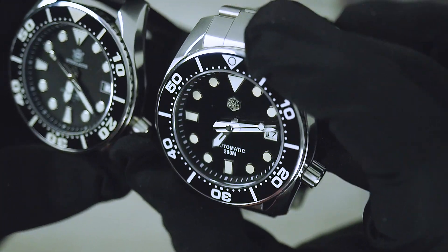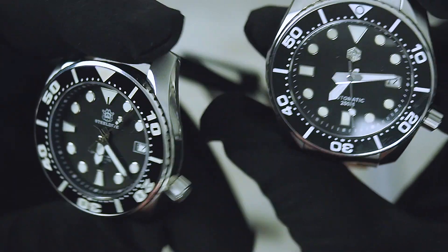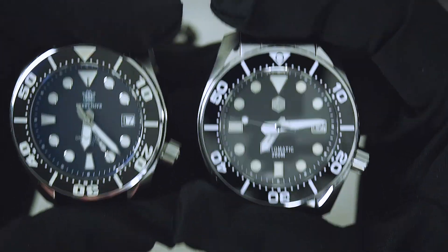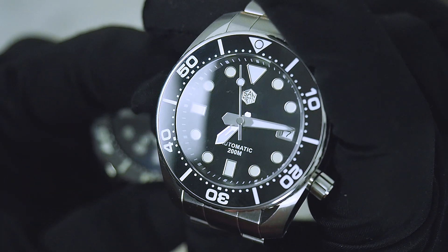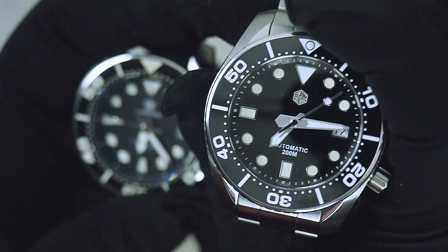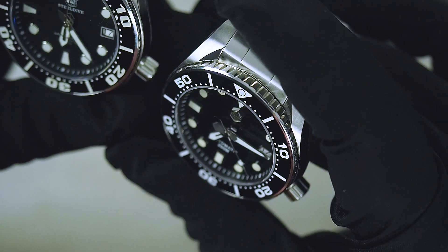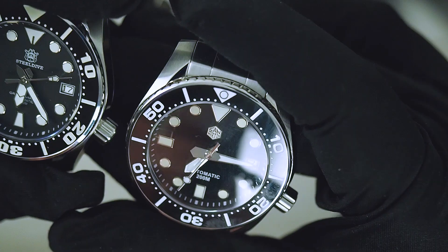The San Martin has a much better dial — a glossy, very deep black dial — versus the Steel Dive which is more greenish-gray, a dark gray, not a real black, and that's really a minus point. The lume is almost the same on both watches. The handset quality is better on the San Martin: the brushing is very nice, there's a second hand with a top notch, and you don't see the hole where the hands are sticking. The execution is much better, and the indexes are also much better executed on the San Martin.